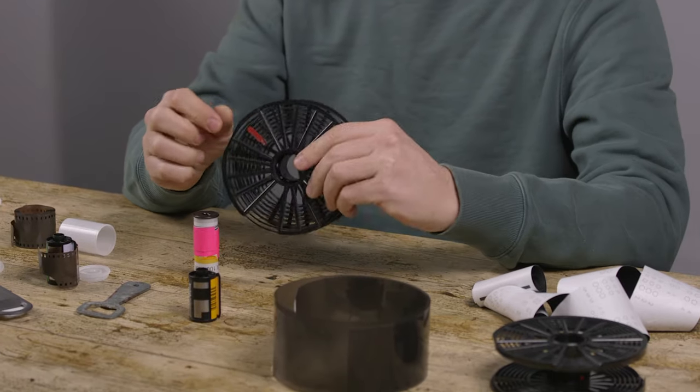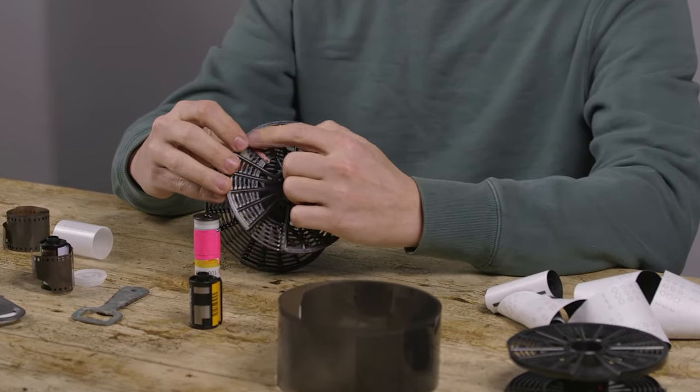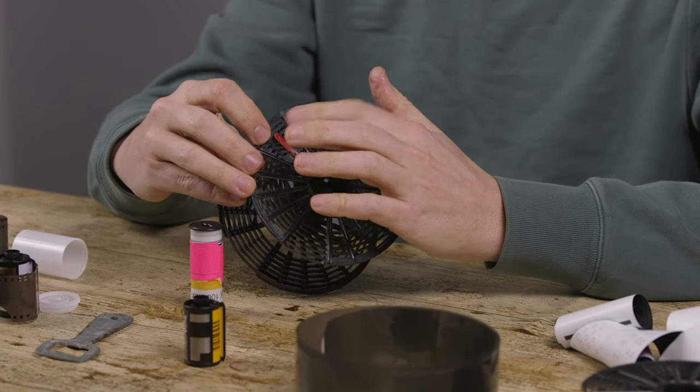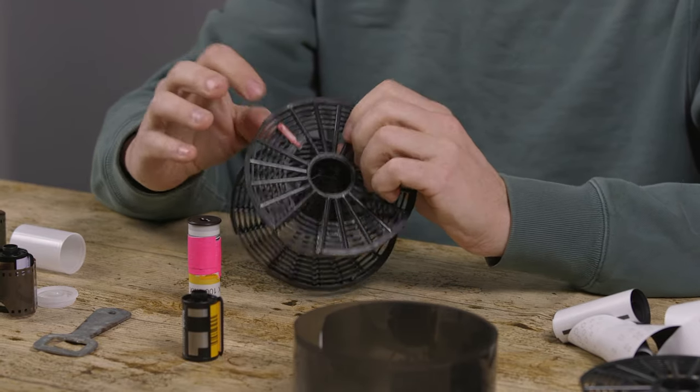When you're doing 220 or 120, you have this little red tab. You want to lift it up if you're doing more than one roll, or you want to go all the way to the core. If you're doing two rolls, you put one in, then put that down, put the next one in, but keep it up.